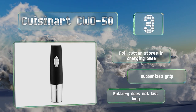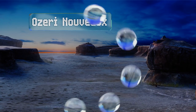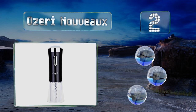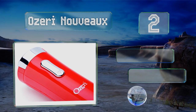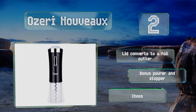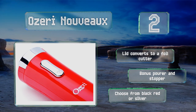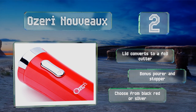At number two, the Ozeri Nouveau features an updated motor that allows this model to open up to 60 bottles on one charge. The curved bell bottom lets it stand on its own without the need for a base, and the removable charging cord plugs directly into the wall. It comes with a lid that converts to a foil cutter and a bonus pour and stopper. You can choose from black, red, or silver.